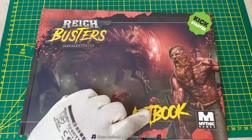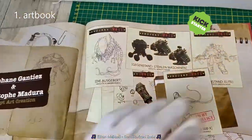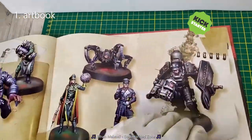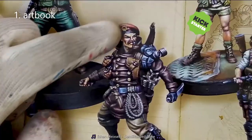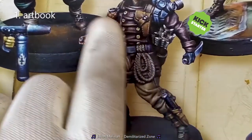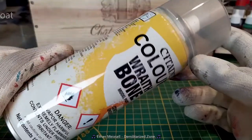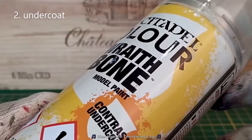First step, we are looking at the art book to see the color schemes. We have the Quentin mini with a little red for the beret, dark brown for the suit, green for the pants, brown for the boots and a lot of details with a little black for the gas mask and belt. For the undercoat, I use the spray from Citadel, red brown from the contrast set.